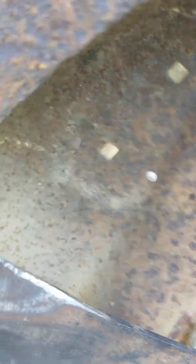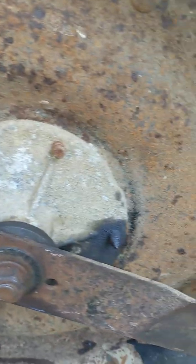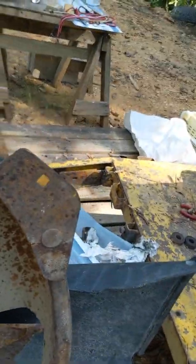The blades are sharpened. I didn't sharpen the bottoms — if anybody ever saw that, they'd think I sharpened the bottoms. But I just polished the bottoms a little bit to make it so the grass wouldn't drag on the rust.